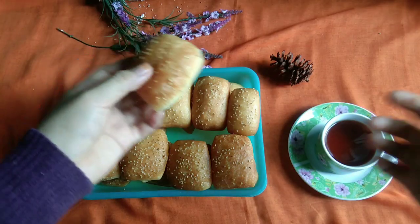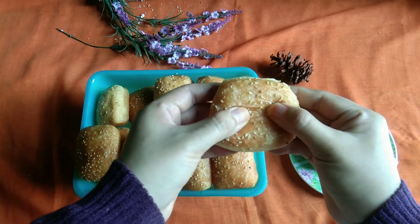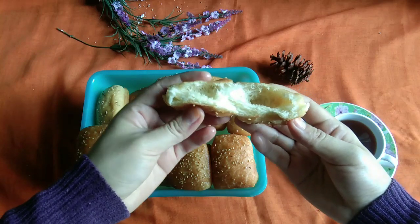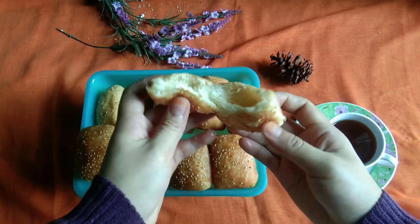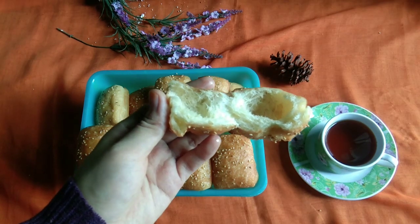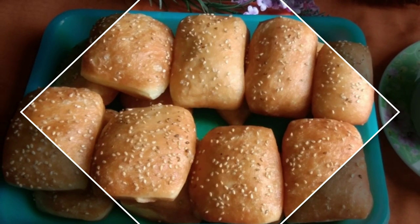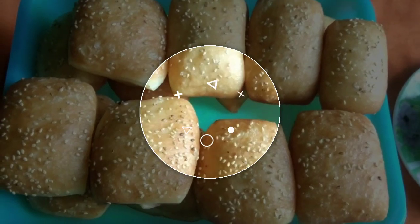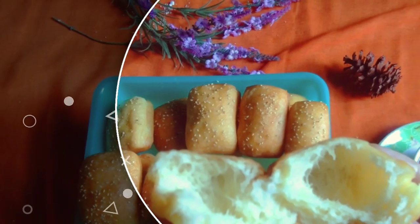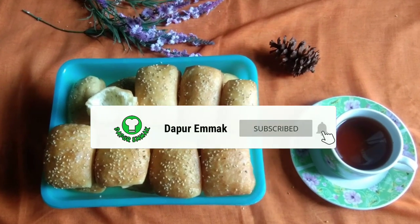Ini dia odading mang oleh ala dapur emak. Teksturnya sudah kelihatan ya mak, sangat lembut dan dijamin super empuk sekali. Bagaimana mak, tertarik untuk coba? Terima kasih sudah menonton ya, dan sampai jumpa di video-video selanjutnya. Jangan lupa dukung terus channel YouTube dapur emak dengan cara klik tombol subscribe dan tanda loncengnya ya.